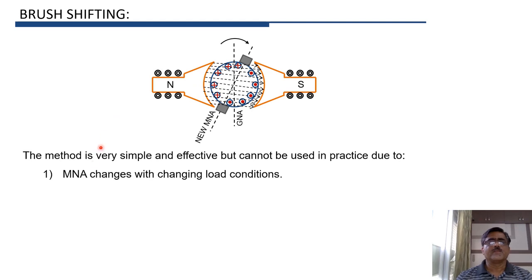However, we cannot use the brush shifting method in practice for the following reasons. First, the shift in MNA is not the same for all load currents. As the load on the machine is increased, armature current will also increase, and therefore the effect of armature reaction will also increase, causing the shift of MNA to change. Whenever the load is changed, this shift will change.